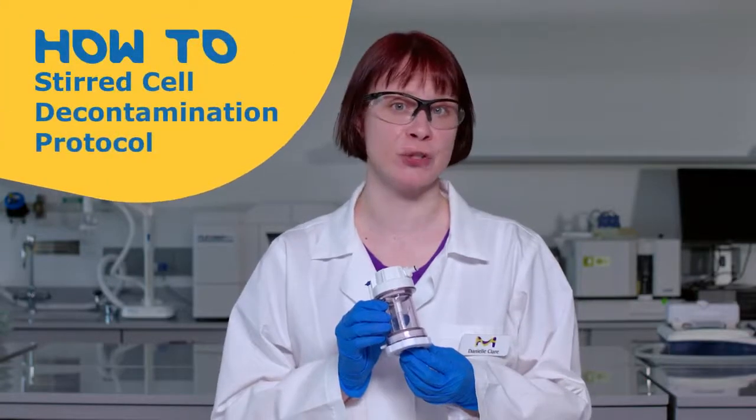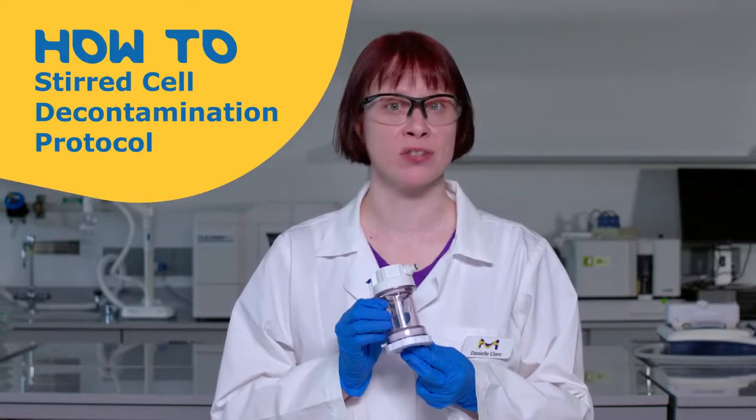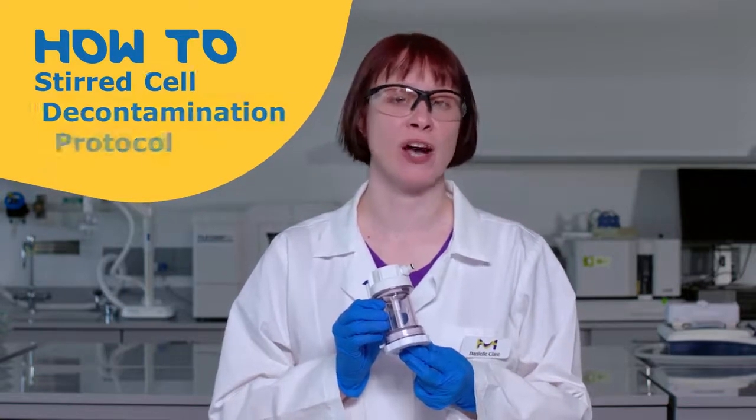Hello, my name is Danielle Clare and today I would like to teach you how to decontaminate and sterilize your reusable Amicon stirred cells before and after application use.